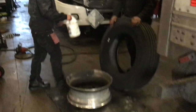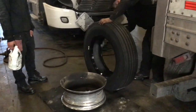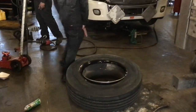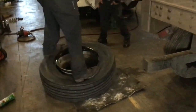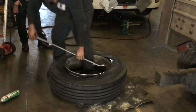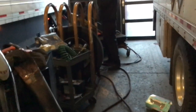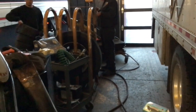Getting ready to put on the new tire. It's directional, so it goes on one certain way. This is what they put the tire in to air it up — it will contain the tire if it blows out.